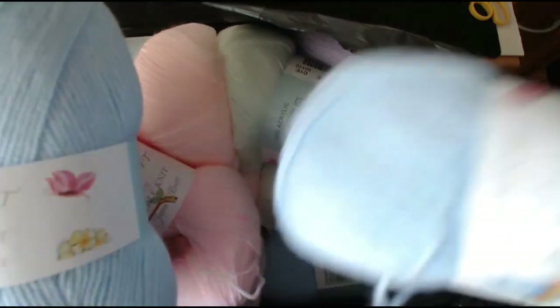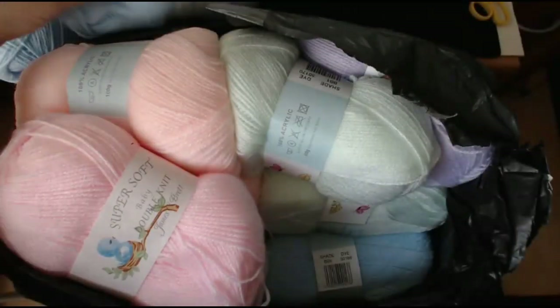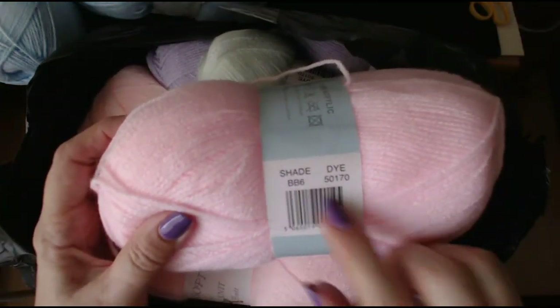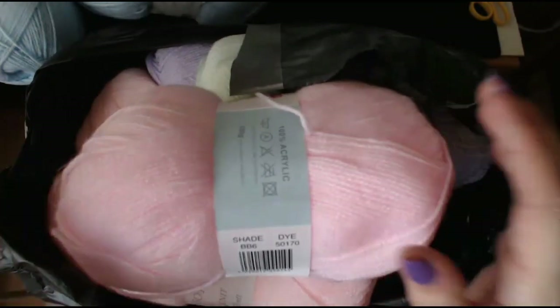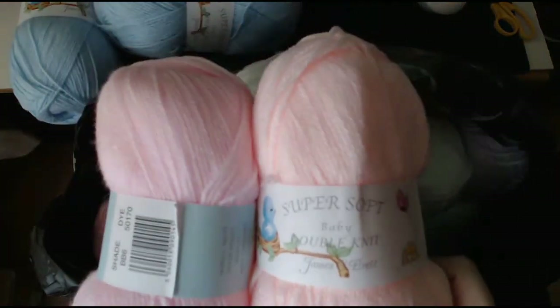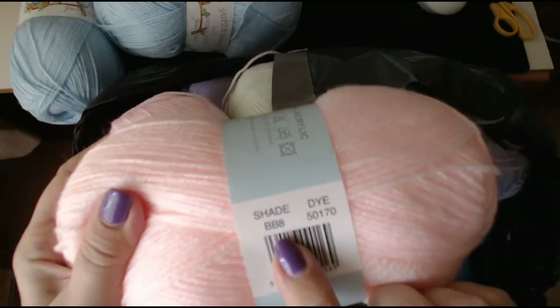There's two blue. There's a pink — the number for the pink one is BB6. Look at that shade, it's absolutely beautiful. Now this one's a peach, it's slightly different. It's the James C. Brett Super Soft Baby Double Knit and the number on this one is BB8. Oh, it's beautiful.